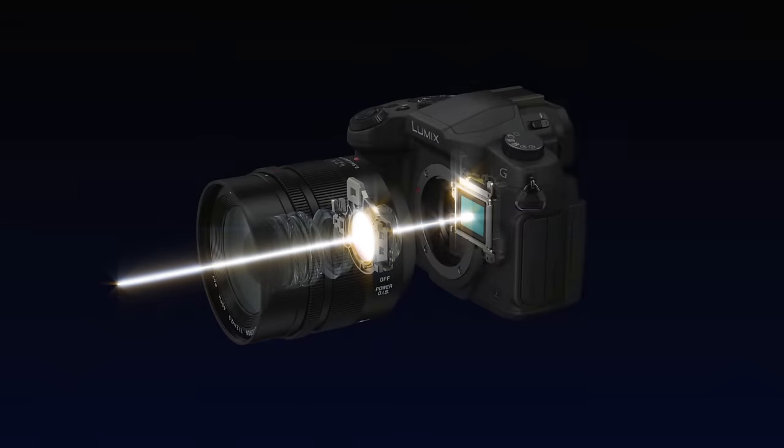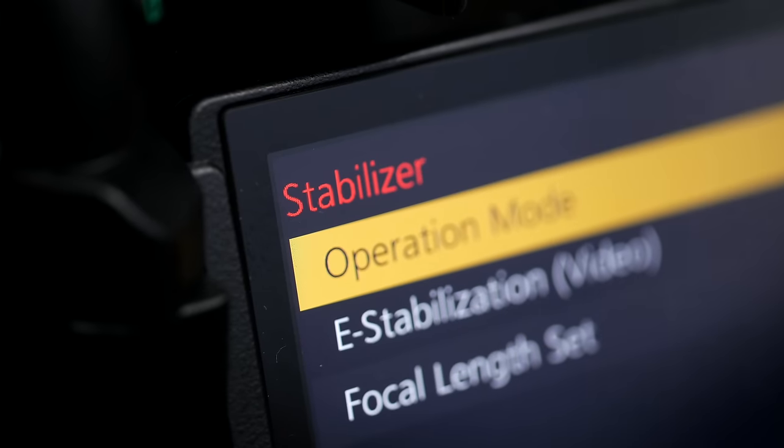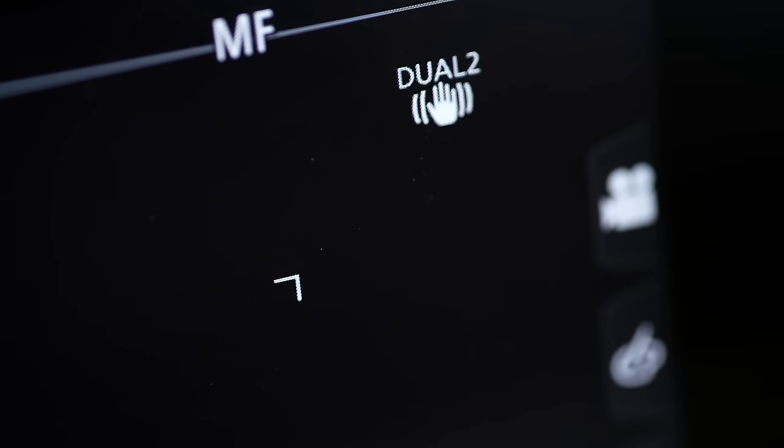The GH5 features DualIS II stabilization technology, meaning the sensor is stabilized with 5-axis correction as well as the lenses in Panasonic's range. Combining sensor stabilization and lens stabilization together gives you an even greater level of stabilization than either one on its own — up to 5 stops of correction even at telephoto focal lengths. In video shooting this corrects handshakes and handheld footage, and with the highest bit rate or frame rate modes that stabilization still works, often eliminating the need for a tripod or steadicam rig.